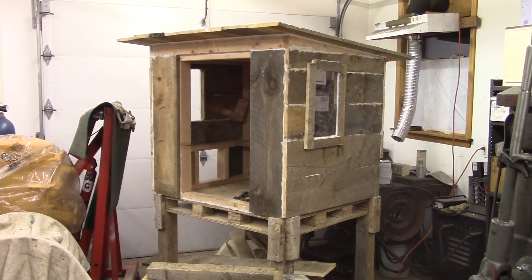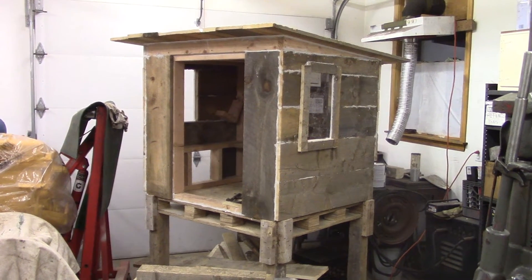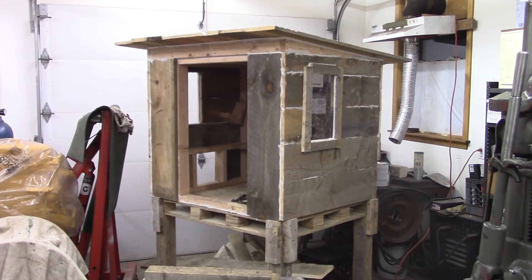Hello everybody, welcome again to the shop and welcome to part three of my chicken coop build. Today we're going to be focusing on making all the doors and hanging them on the coop.